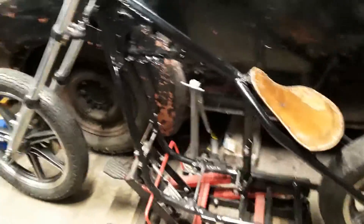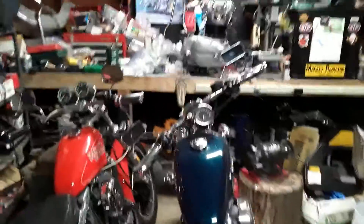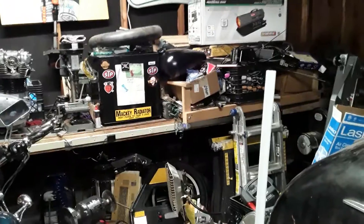I'll post updated videos as we work on it. There's the engine back there on the bench, and we got other parts laying around — the tank up there — parts strung all over here.